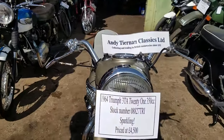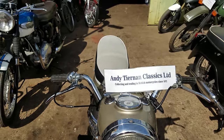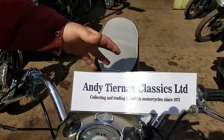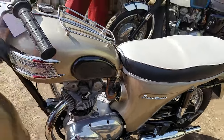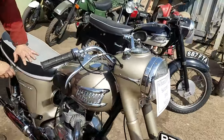Ok, here we have a 1964 Triumph 3TA, 21, and ETA Classics — you can call them both. 21 on the panel. It's a nice pretty bike. Peter's gone under the seat, let's look under the tub before we go any further.